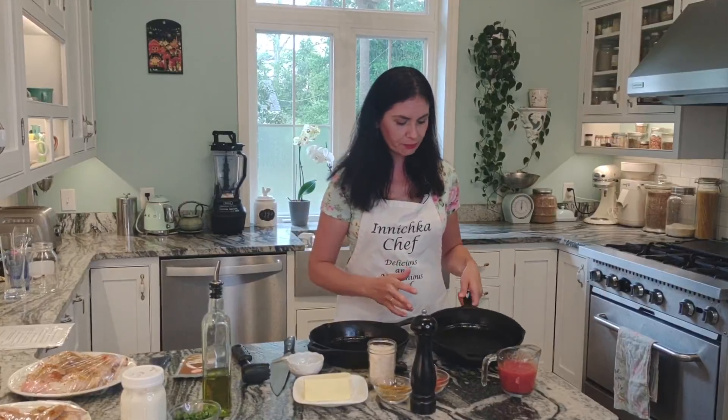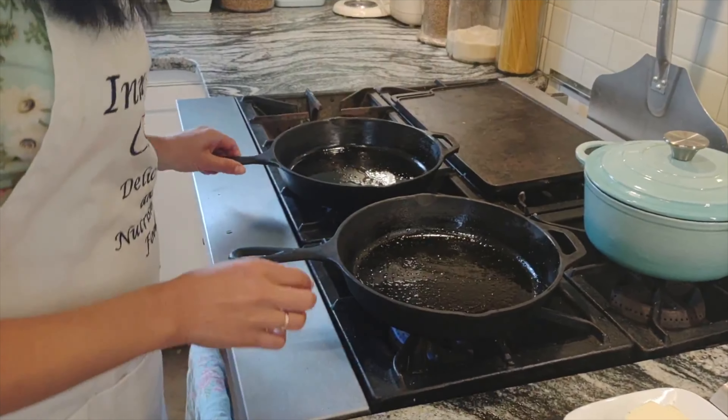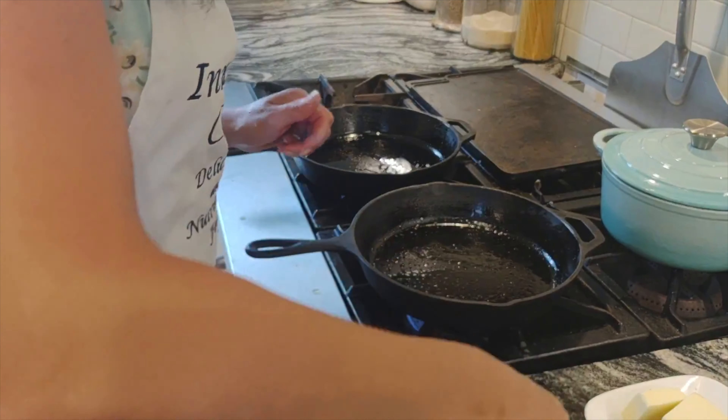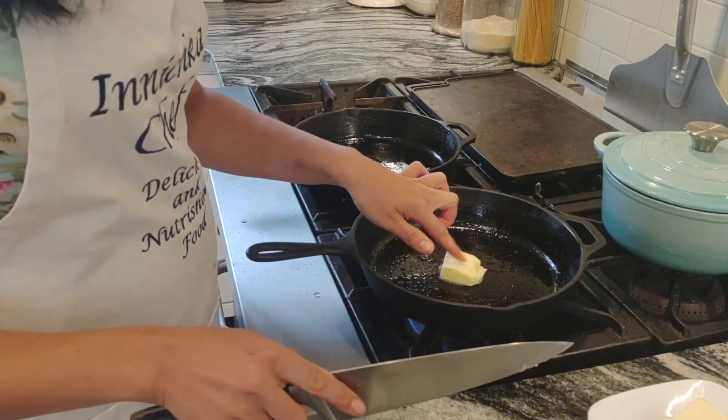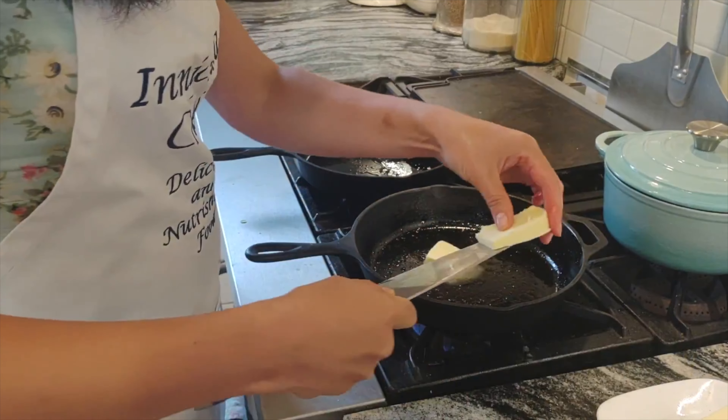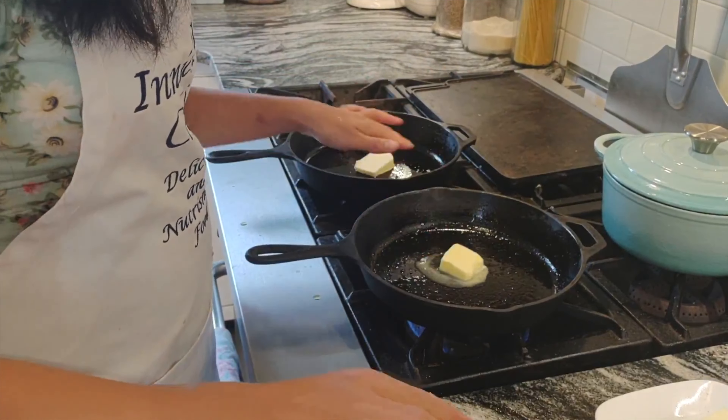Chicken is ready. Let's talk about the pan — I'm using two cast iron pans. You can use any pan you like but cast iron does the best job. A Dutch oven can work as well, as long as it's big enough to fit your chicken. And if you don't have a Cornish hen, you can use half a regular chicken — do the same thing I did. I have a little bit of olive oil already in the pan and I add some butter. Clarified butter would be even better, but I only have regular butter — about one tablespoon.